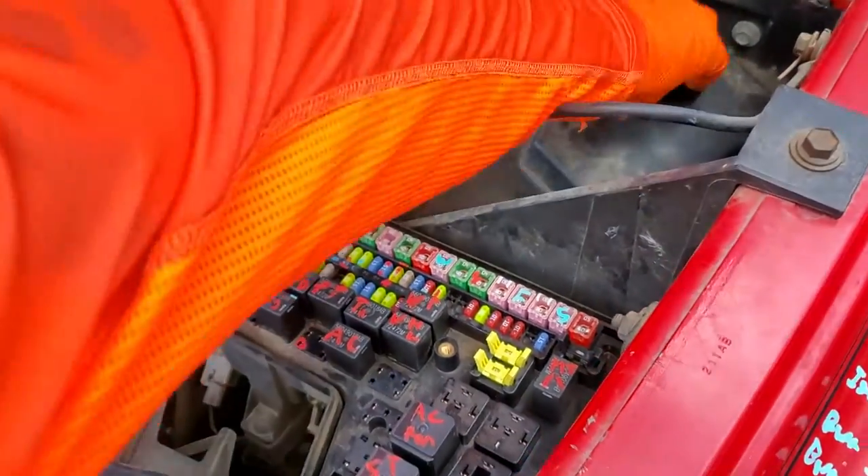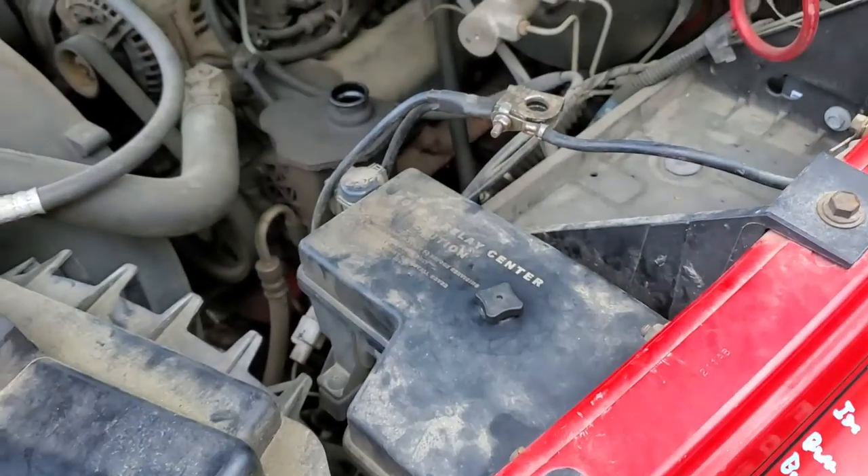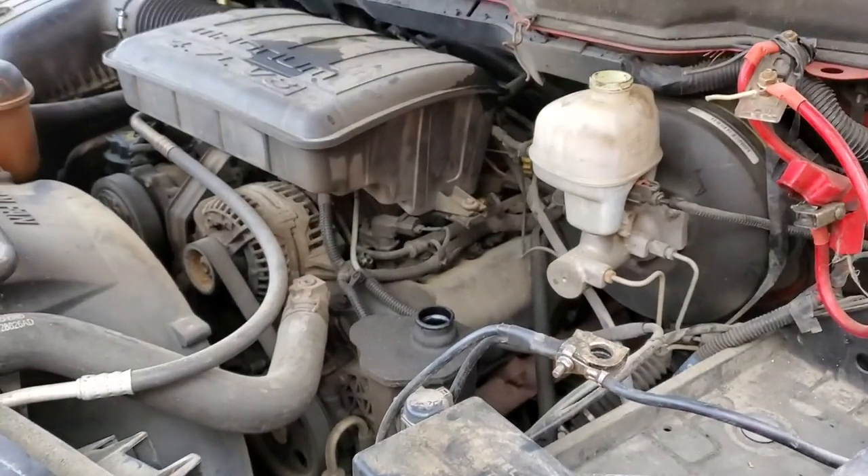I hope this information was helpful for you. Please do let me know if you have any questions, or more importantly, if you have any advice for troubleshooting the cigarette lighters on your Dodge Ram.